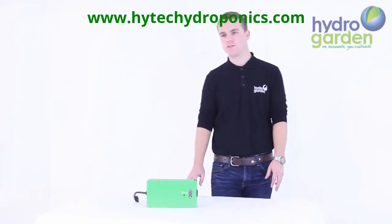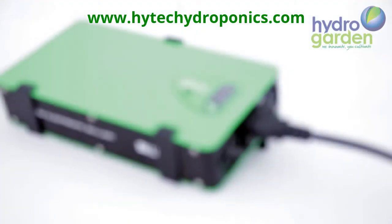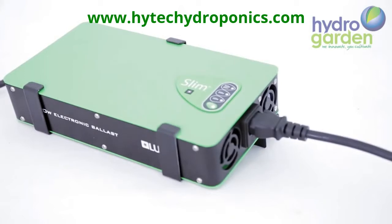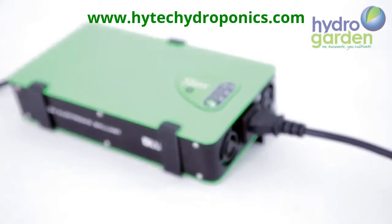With this ballast the lamp ignites within the first five minutes, giving the full spectrum from the lamp within those five minutes. In comparison, a magnetic ballast will give the full spectrum from the lamp within 20 minutes.